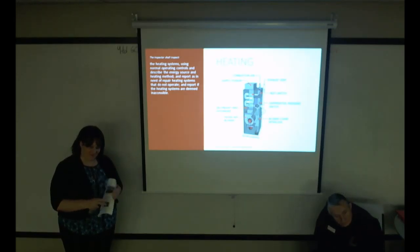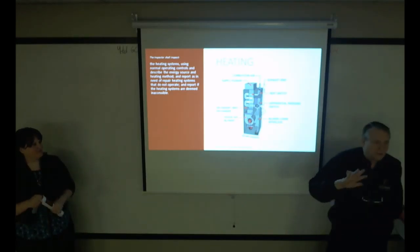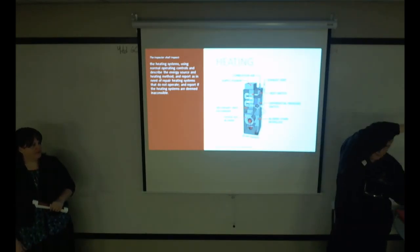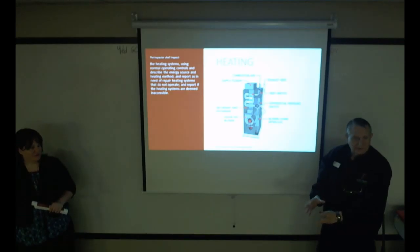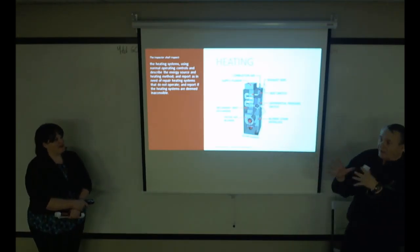To clarify on furnaces: the combustion air is completely different from the air filtered in your house. Any gas-burning appliance needs oxygen, so they put a grill on the outside and run a pipe so cold air comes into your basement. That's where clients sometimes stuff a pillow — don't do that, unless you want your family to wake up dead. Don't put a pillow in the combustion air intake.